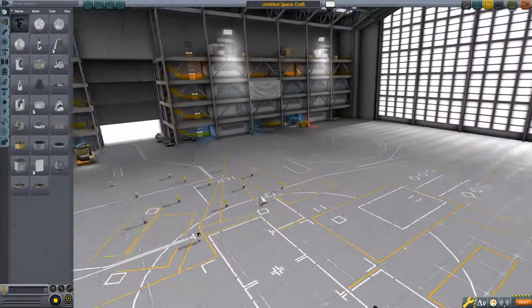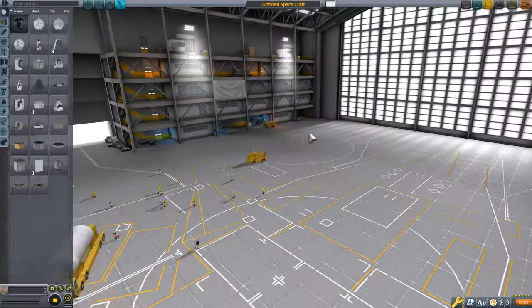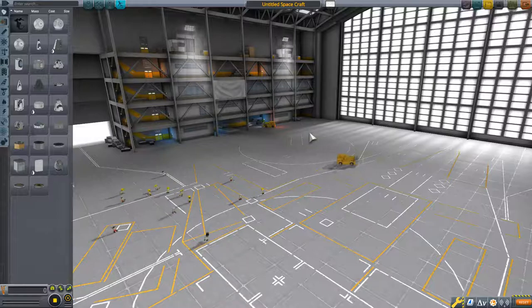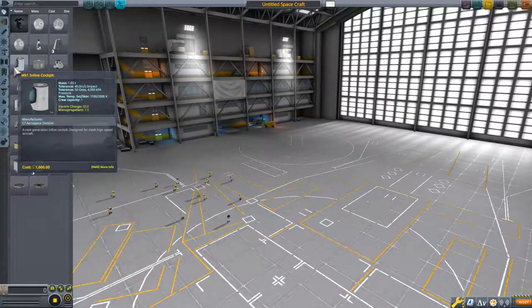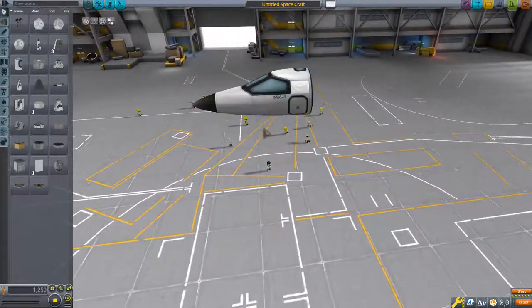Alright, I know it's been a while, but we're just going to go over the basics of plane making. Because now that you sort of know how to build and fly spacecraft, we'll focus on plane building. So we'll start off with this — we're just going to do a very, very basic design.